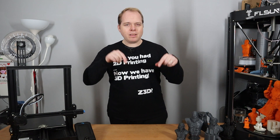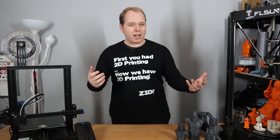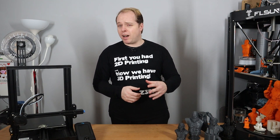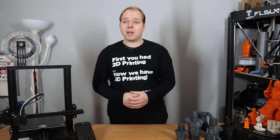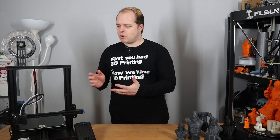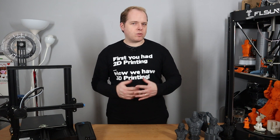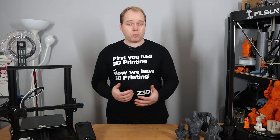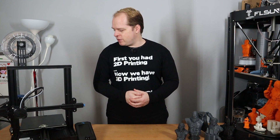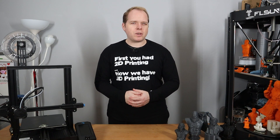I'll put the affiliate link in the description to support my channel and provide you with one of the best sites to buy this 3D printer. However, if you find other links, check for the lowest price possible. In my case I paid around 250 USD for this machine, calculated back from Europe of course. When you buy this 3D printer kit, it is already pre-assembled. You just follow the instructions, and it can be built in about half an hour to an hour.